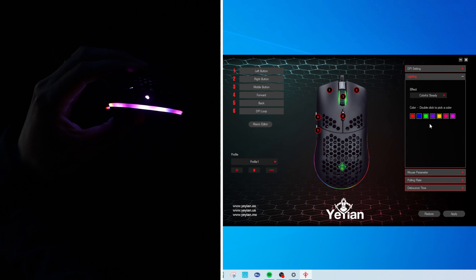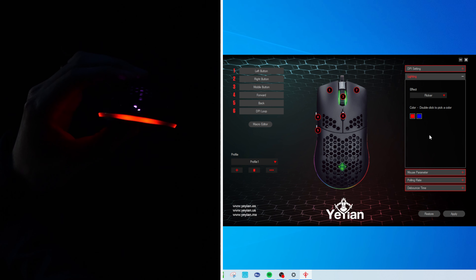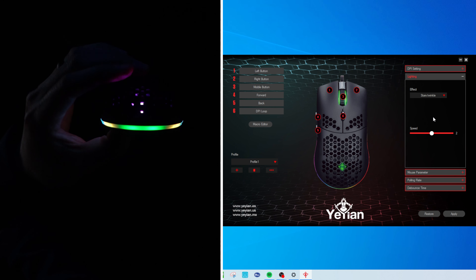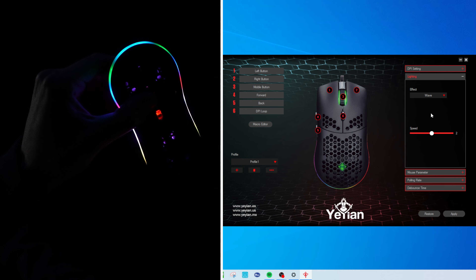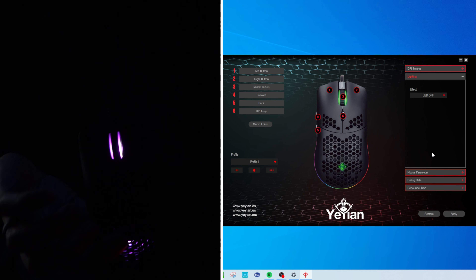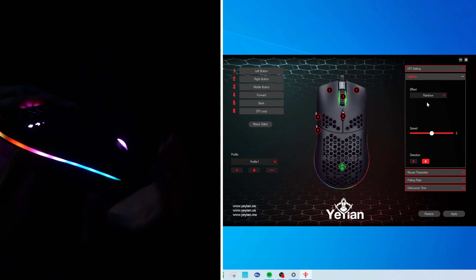Here's neon — same thing, we can adjust the speed settings. Great colors here. Then colorful steady — a nice showcase of everything, basically our steady rainbow. Then flicker, where you pick and choose your colors. We have stars twinkle — anything with all the RGB, that's my favorite. We have a wave with a nice colorful wave effect. And then LED off, though that doesn't turn off the top indicator lights either. Let's go back to our rainbow — love that one. Really nice and bright RGB.